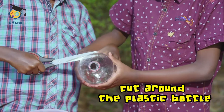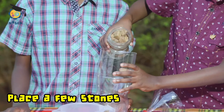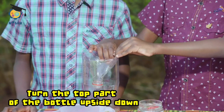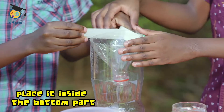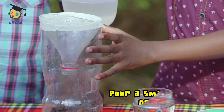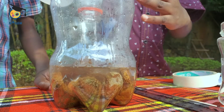Carefully cut around the plastic bottle about two thirds of the way up. Place a few stones or marbles into the bottom of your bottle — this will weigh down your gauge when it is outside and keep it stable. Turn the top part of the bottle upside down and place it inside the bottom part. It will serve as a funnel directing rainfall into your gauge. Fix it in place with tape. Pour a small amount of water into the bottle until it just covers the top of the stones to create a flat starting point for the measurement.